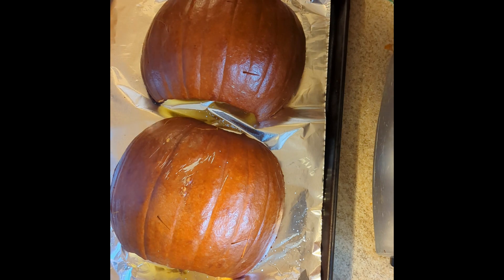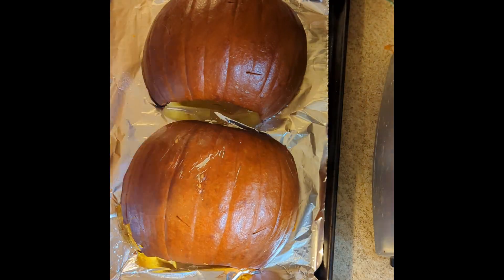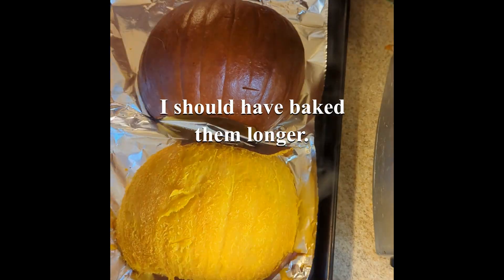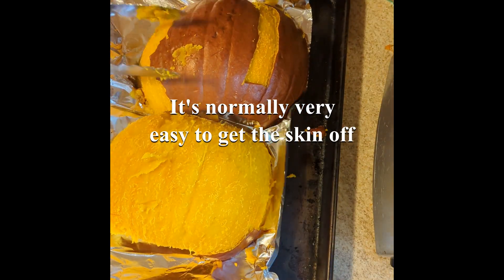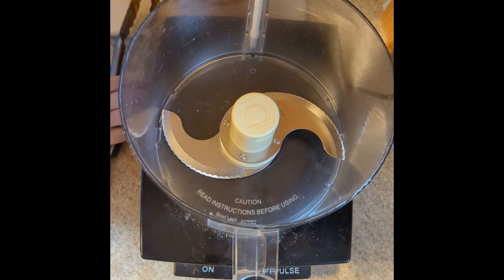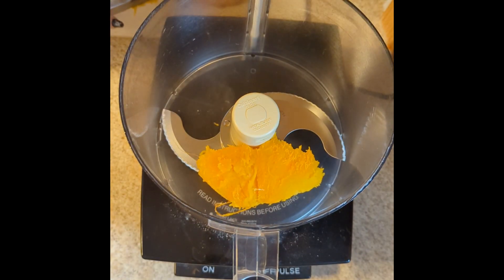As you can imagine, having been in a 400-degree oven, these are very, very hot. So I'm going to very carefully peel the skins off. They usually do come off in big strips. Then I'll very loosely cut them into big pieces and dump them in my food processor.